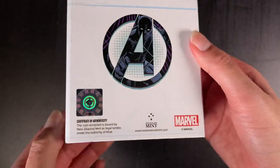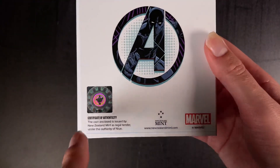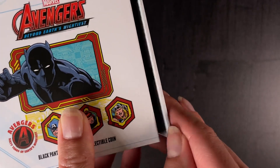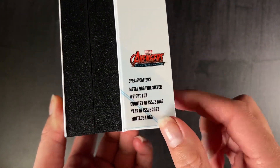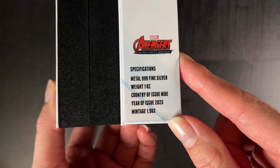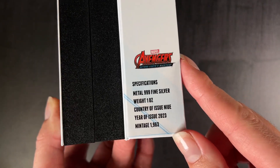On the back you've got a certificate of authenticity confirming its legal tender and the coin's unique number within the mintage. The specifications on the inside confirm it's one ounce of 999 fine silver with a limited mintage of 1963, and that reflects the year the Avengers assembled for the first time.